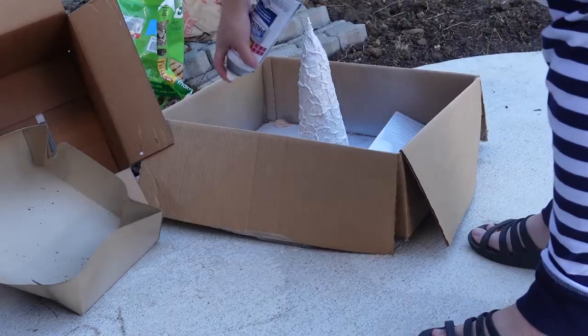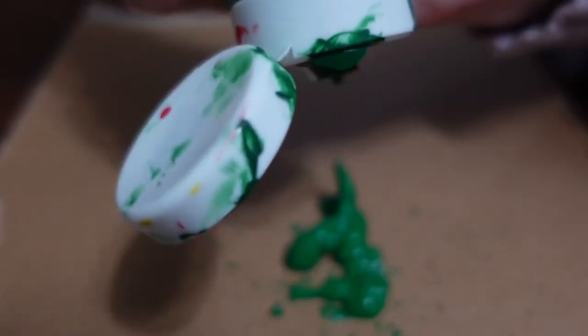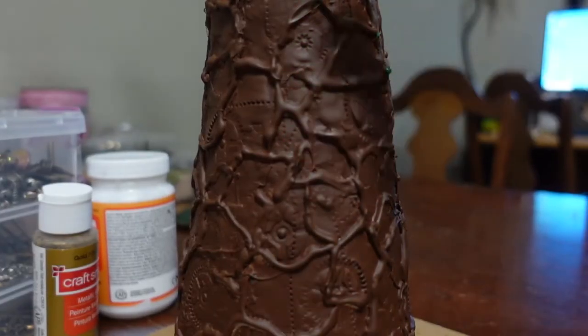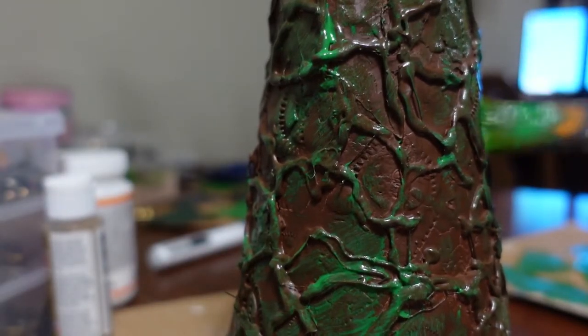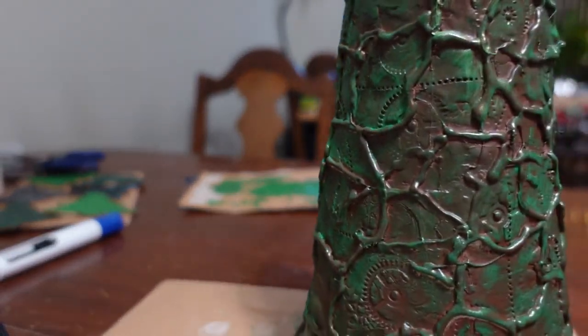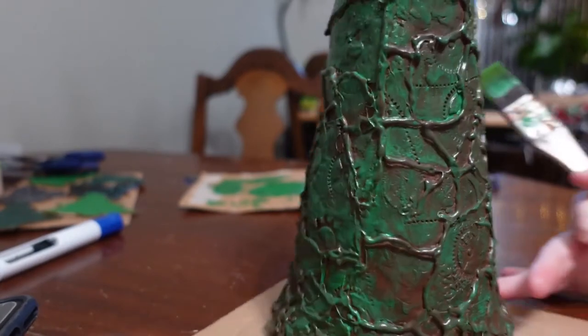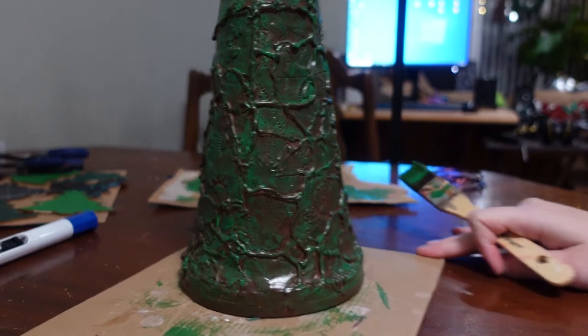I've decided to take it outside and spray paint it, because spray paint will heal all, right? I'm not worried about drips because it's already a drippy disaster, so... That looks much cooler on camera than it looks in person right now. I'm actually digging it. It looks a lot cooler on camera, so I'm going to assume that this is actually working for me. I don't hate this anymore.